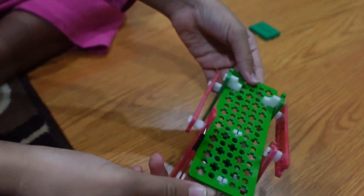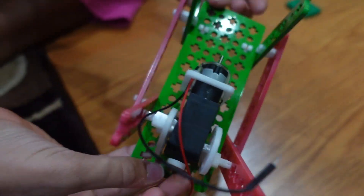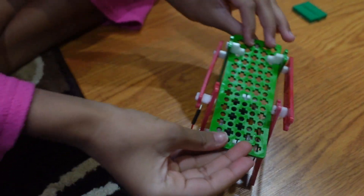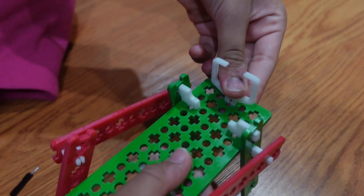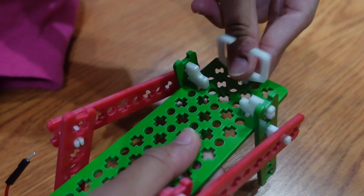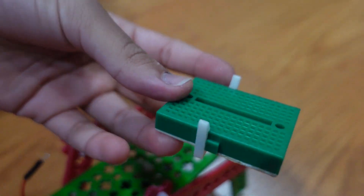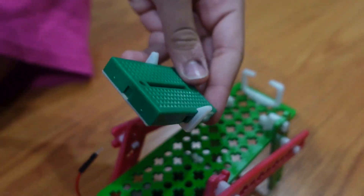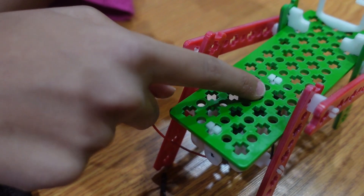Now we are done with our structure. Put the battery mount inside of the first X. Then put your breadboard on the breadboard mount, and place it on the third X.